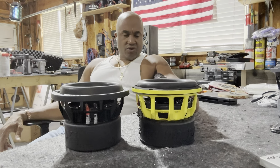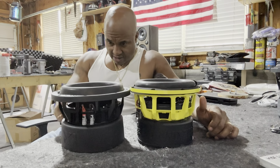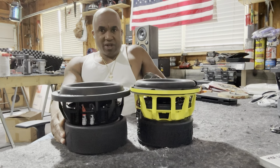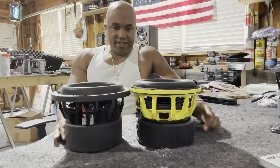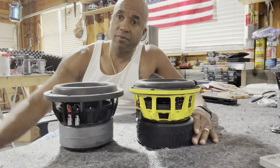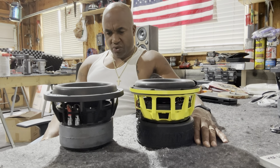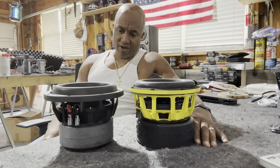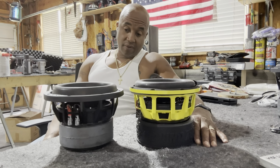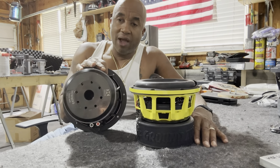Here you have a dual linear and we have a dual progressive roll spider here. What's really interesting is this dual slug motor. Nice size to an NB400 — I concur with that. Able to dispel heat a little bit better. Let's look on the backside: pole vent and vents around the pole.